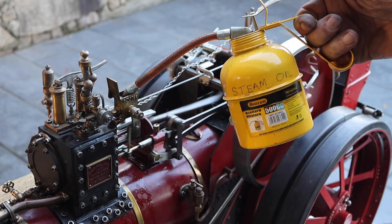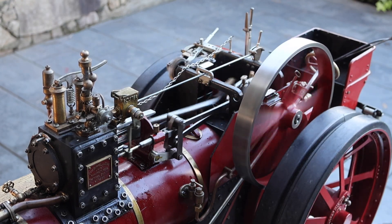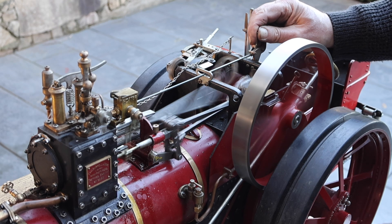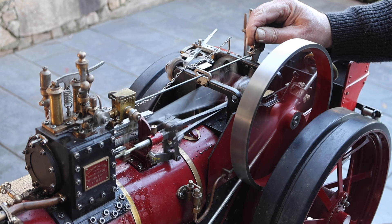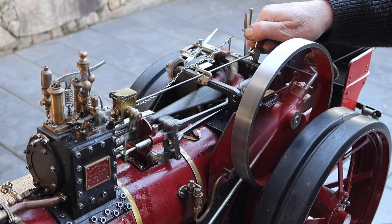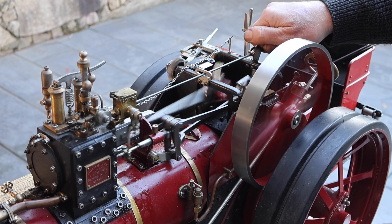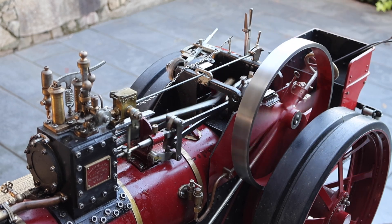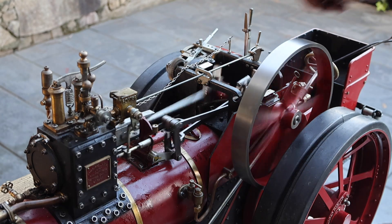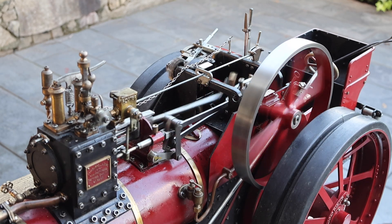Just topping up the oil feeder — this is called Steam Oil. It clings to the side of the cylinders and doesn't allow the steam to wash it away. This is quite a respectable slow speed; it's quite satisfying to watch.